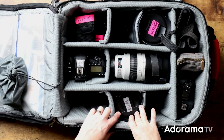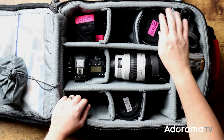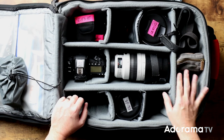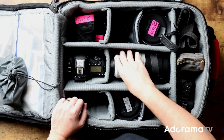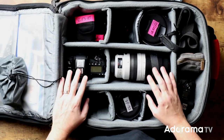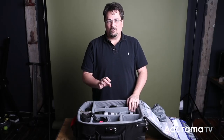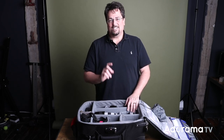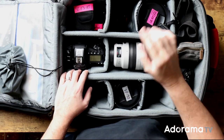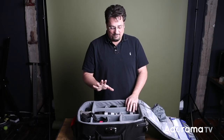Now the lenses I use: here's the 24-70mm f/2.8, this is the RF 28-70 for the EOS R, the 100-400mm f/4.5-5.6 lens, and then the other two that are on the bodies right now are the 24-105mm f/4 and the 16-35mm f/4 — which is overhead right there. So those are the five bodies and five lenses.